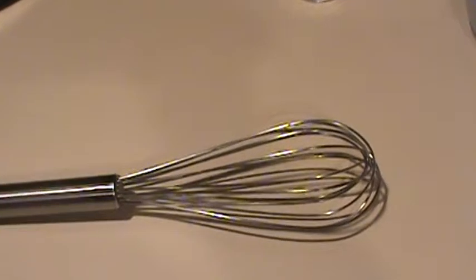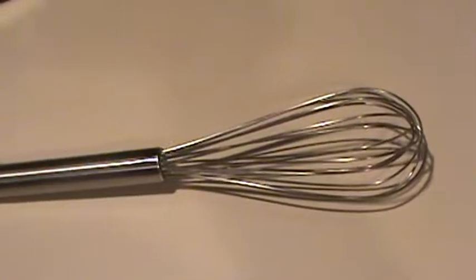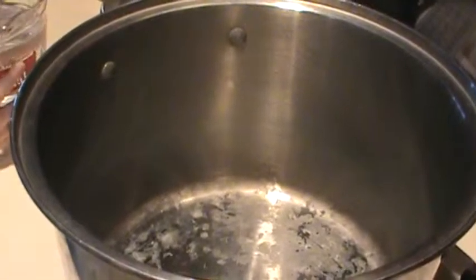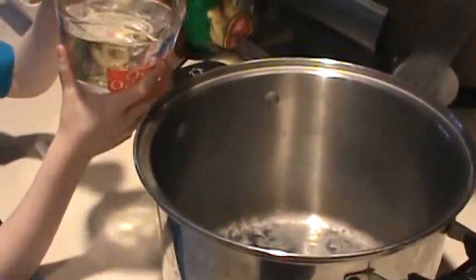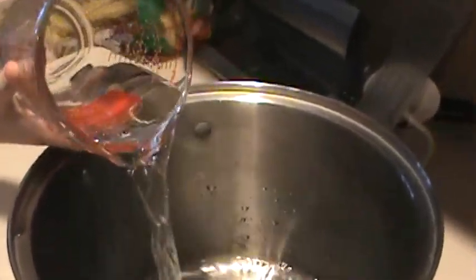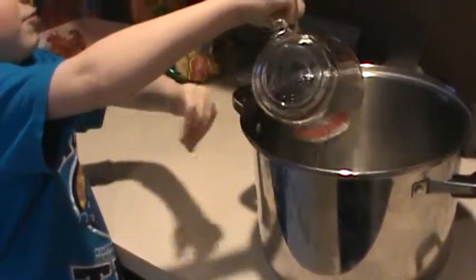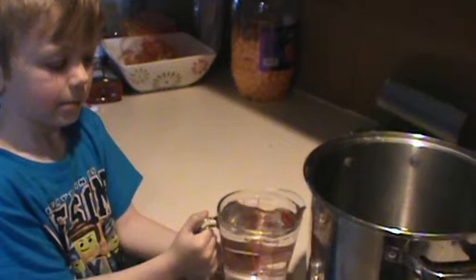You're going to need something to mix everything with — I like to use a whisk because it breaks up the conditioner really easily. You'll need six cups of water and three cups of white vinegar.